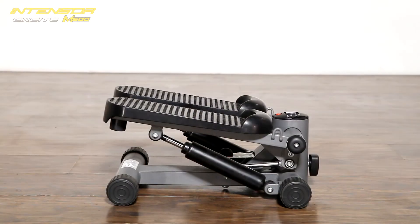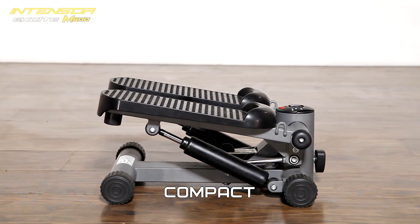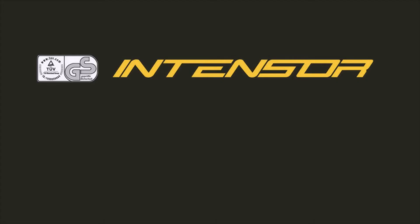The M500 is small enough to fit under your bed or in the closet so that it doesn't require much storage space when you're not exercising. Intensor: stuff that works longer.